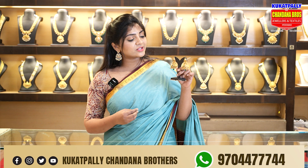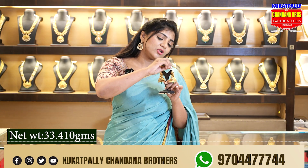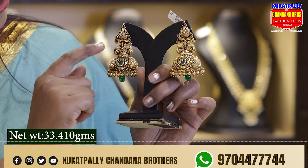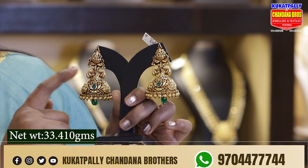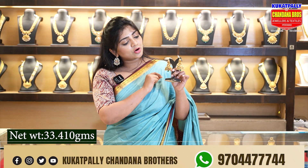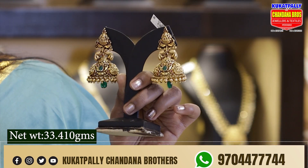We are going to show you the earrings in the antique piece. We are going to show you the Nakshi work. We are going to have 33.410 grams available. We are going to show you the peacock design and the beautiful green and red color combination. We have two earrings with 33 grams.